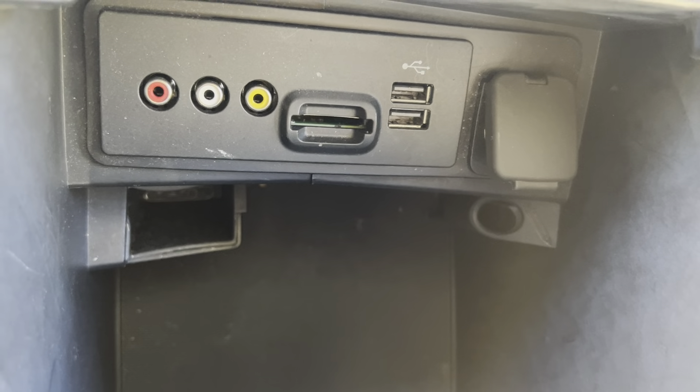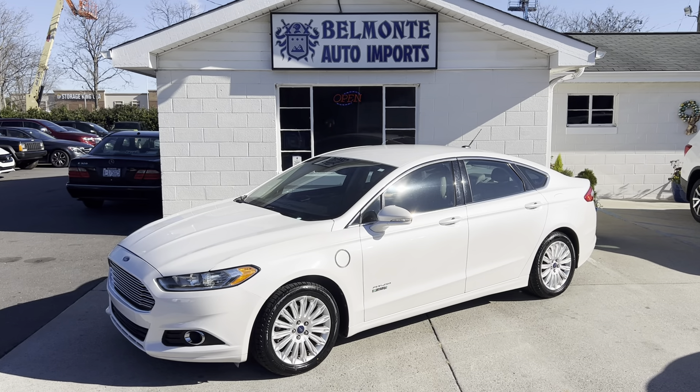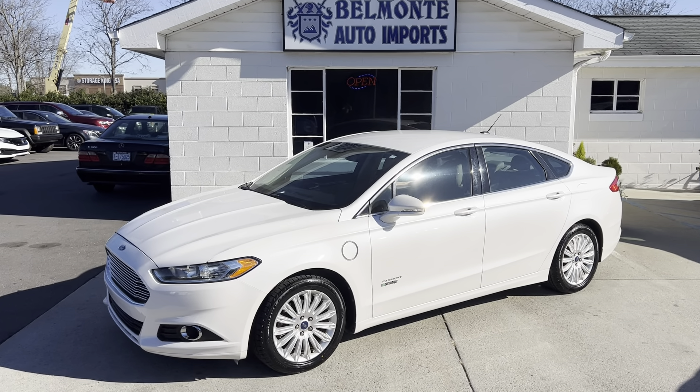So there you have it, folks — that was the 2013 Ford Fusion Energi Hybrid here at Belmonte Auto. If you guys are interested in this vehicle, go ahead and head over to our website at www.belmonteauto.com. There you can find more pictures, information, pricing, and CarFax. We hope to see you there, and we look forward to working with you. Y'all have a wonderful one, and I will see you in the next one. Merry Christmas.